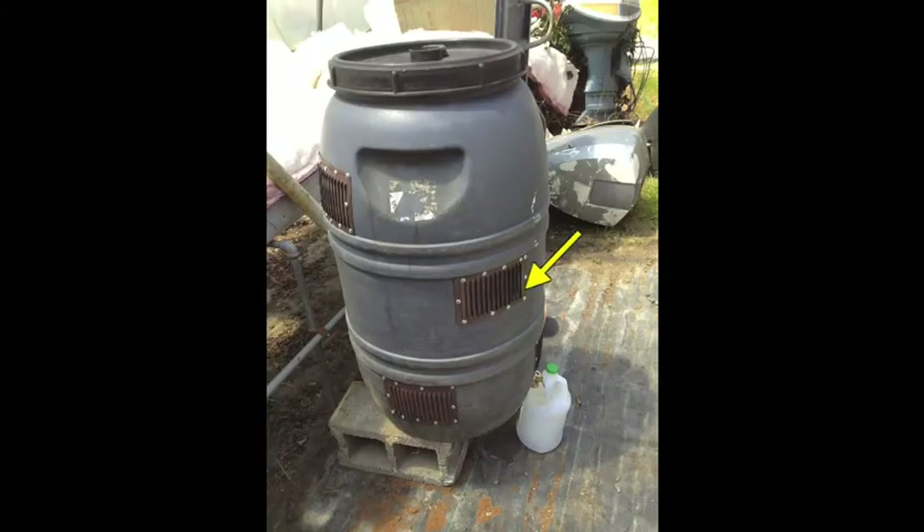Here's the finished bottom: four vents on the bottom, two in the middle, two on the top. And be sure and note the overflow line.